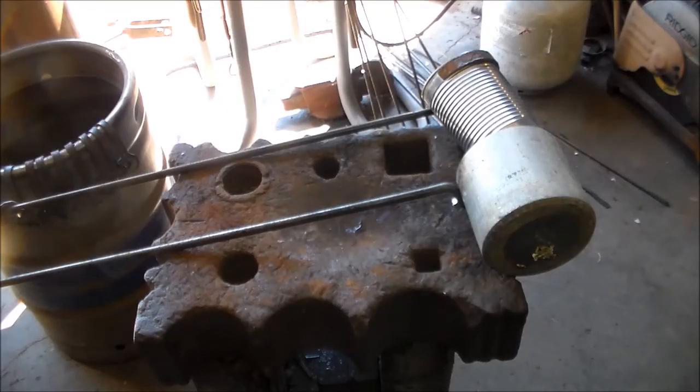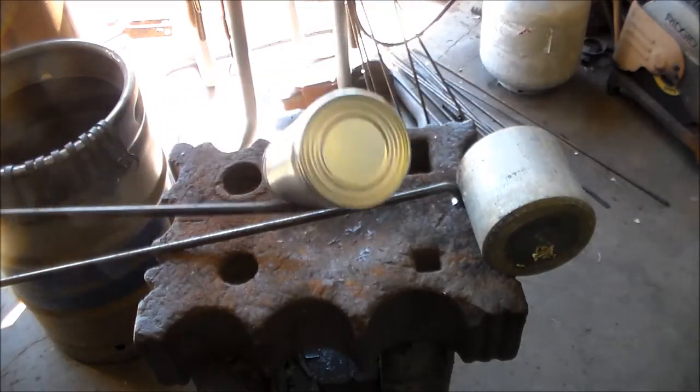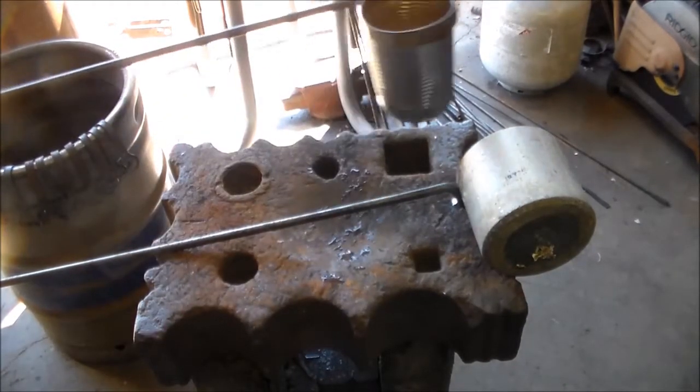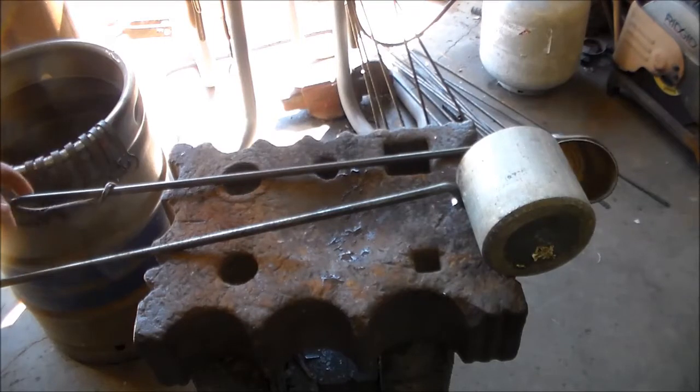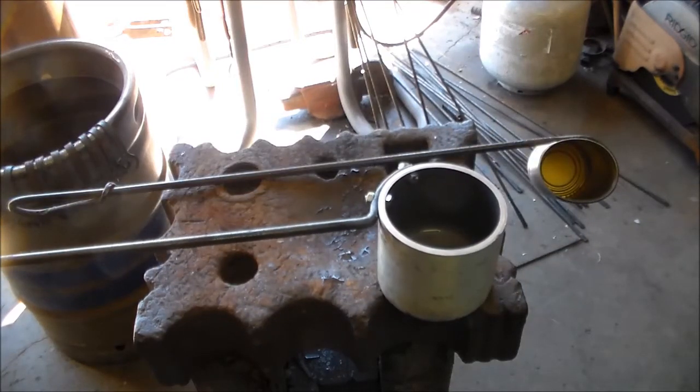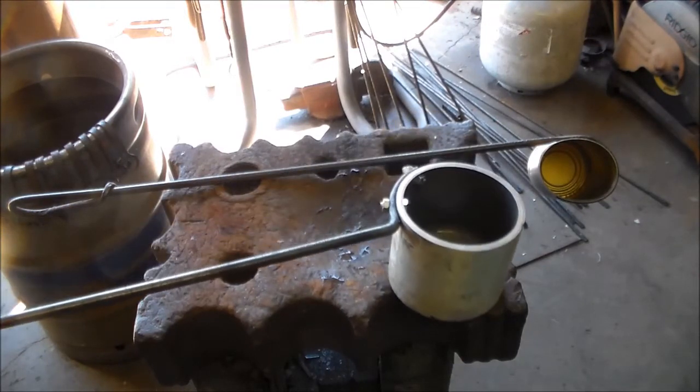Water cans are something that goes right in line with the slack tub. If you use a coal forge, you use these a lot in fire control, making your coke, things like that. When I used to use a coal forge, I'd have a can like this with holes punched where I could sprinkle water to help with fire control. Now mostly what I use these for is quenching material that is sticking out of the forge and has gotten a little hot just to cool it — not really quench; it's still a black heat, but it's too hot for me to grab.